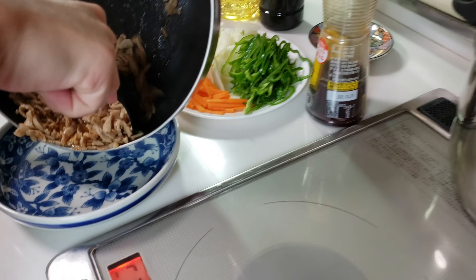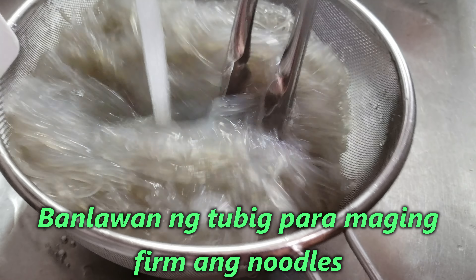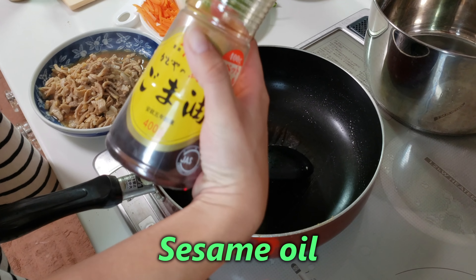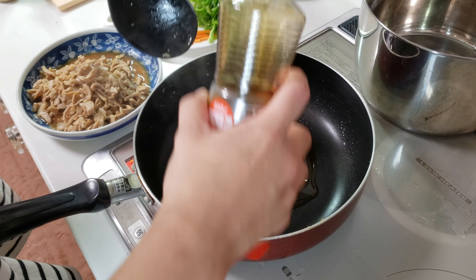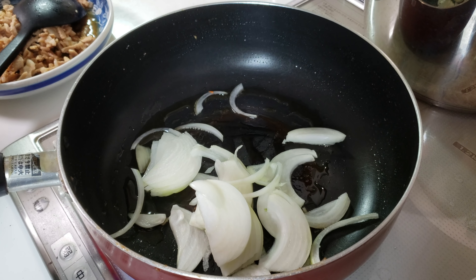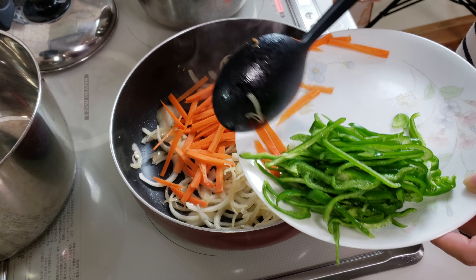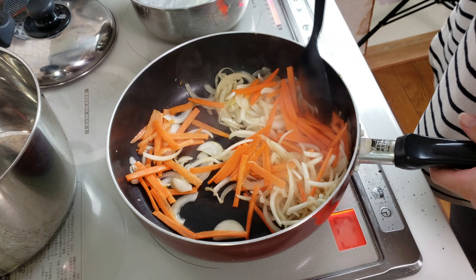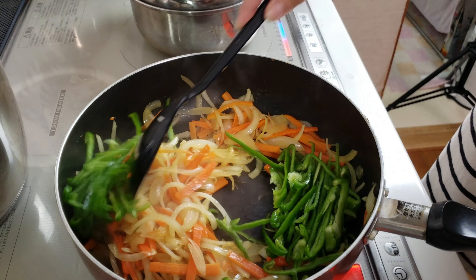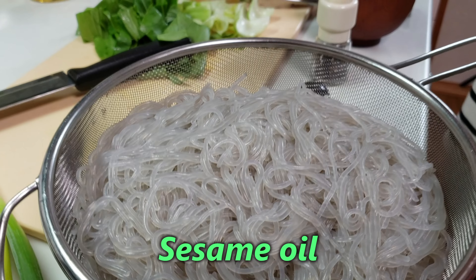And then iligay muna sa tabi. Put the sesame oil again. Put the sesame oil on the top. Put it in. Put the sesame oil on the top. Sesame oil.